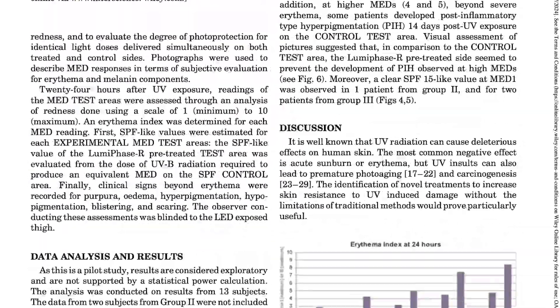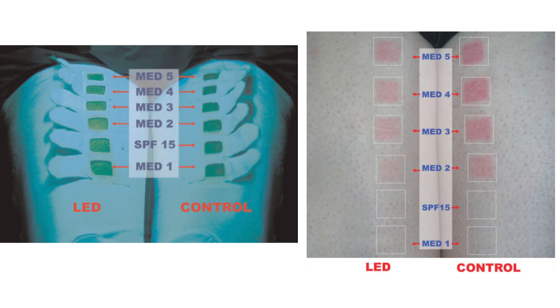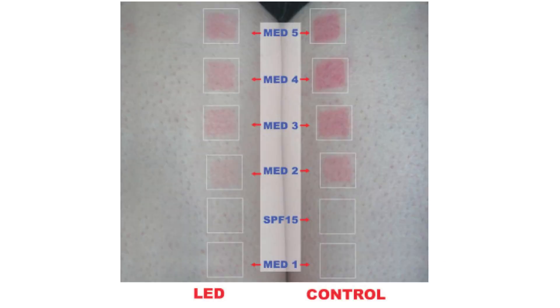You should always use your sunscreen no matter what, but this will help amplify its results. In a research study, 13 participants were pre-treated with red light at 660 nanometer wavelength on one thigh prior to sun exposure on both thighs. The treated areas had significantly reduced redness compared to the untreated side. Researchers observed an SPF 15-like protective effect as well as reduced post-inflammatory hyperpigmentation. I tested it myself — my face was less burned than my body using the same SPF, so it works. On the Adoro mask, use setting number one: the wrinkle reducer.